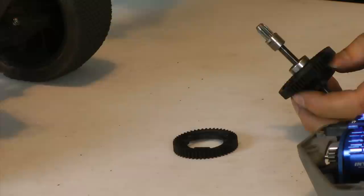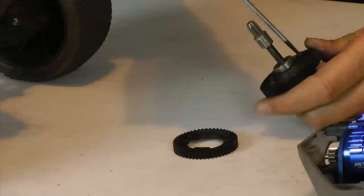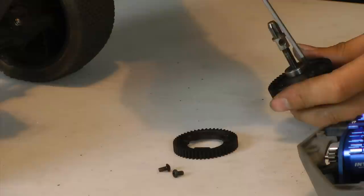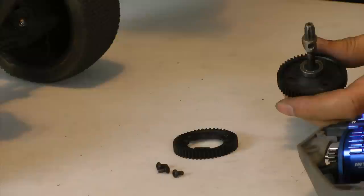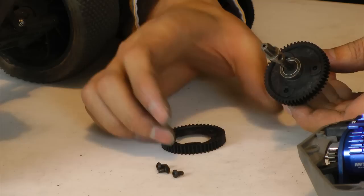It's a pretty straightforward process to remove the spur gear — just three screws and just like that. What I'm doing is taking the 54-tooth spur out and putting in a 50-tooth one. We're finding that the motor and ESC is running a little too hot with the 54-tooth configuration, so we're going to lower it down to 50 just to see how that affects temperature. It should give us a cooler running time.